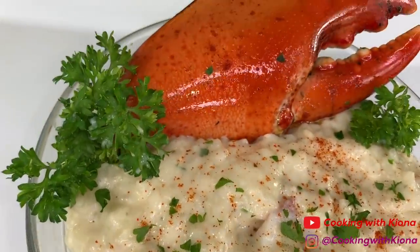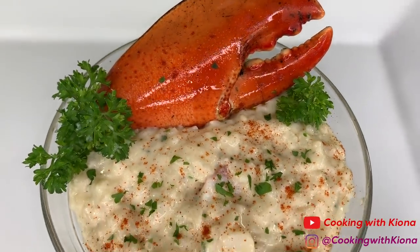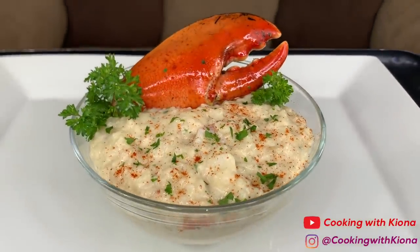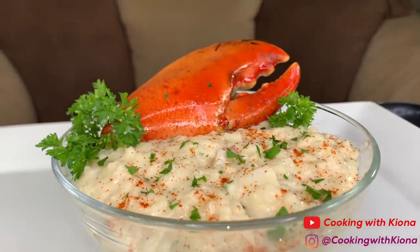Hey everyone, today I'll be teaching you how to make this delicious lobster risotto. I'm going to be honest, I totally improvised this entire recipe. This was my first time making risotto, but it came out really well, and I'm excited to show you how I made it. Let's get started with the video.